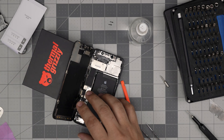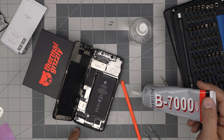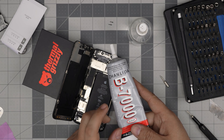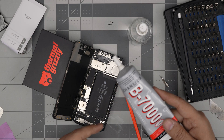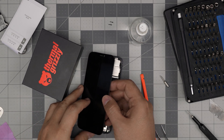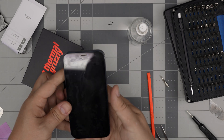For sealing, I recommend using B7000 glue — put a tiny line all around the casing before you put the screen down. We use this for cell phone repairs and it seals really nice. If you don't want to use it you don't need to, but just remember it's not going to be water resistant without it.